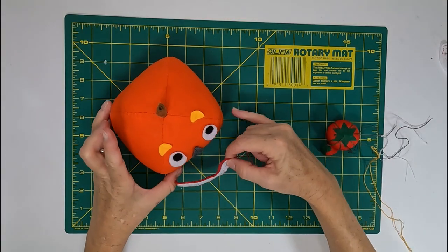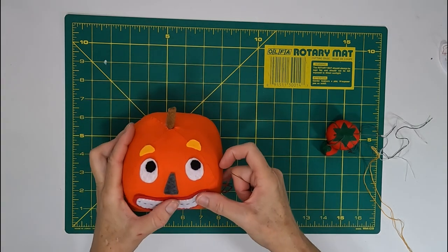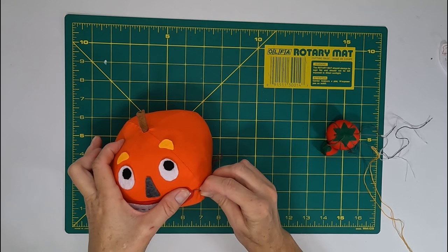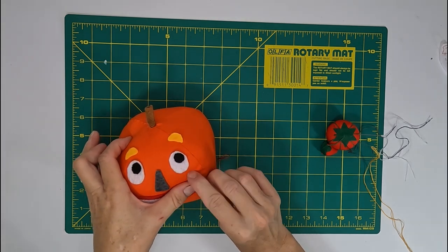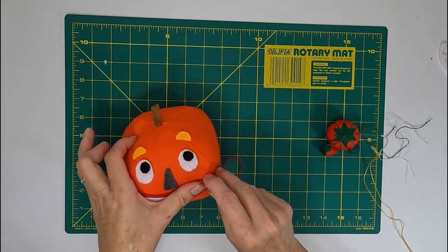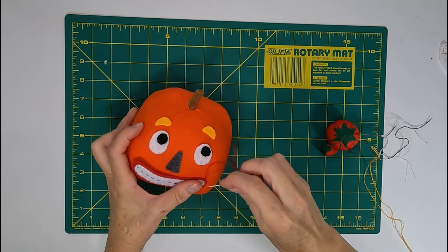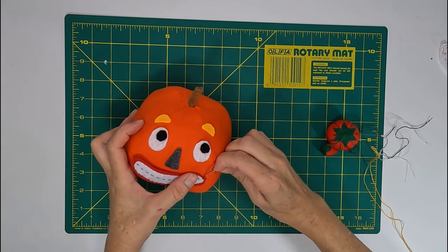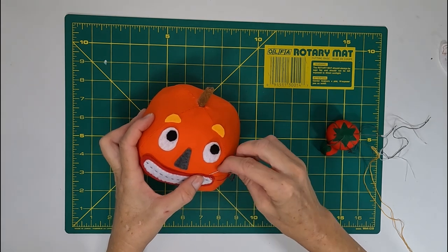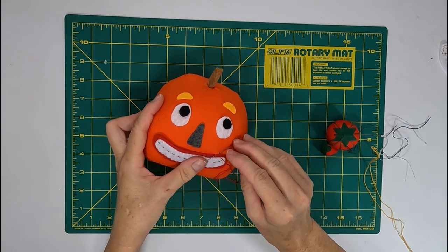Now that the mouth is done, I'm changing my thread color to red and whip stitching the lips onto the pumpkin. This is a little awkward — you have to get used to holding the pumpkin still and getting your needle where you want it — but just take your time and it's really not that bad. You only want to pick up a little bit of the woven pumpkin fabric and a little bit of the felt. Don't worry if your stitches aren't completely uniform; if the thread color matches the felt, the stitches will be hidden anyway.